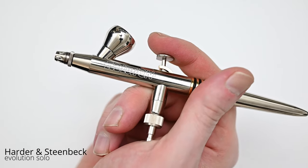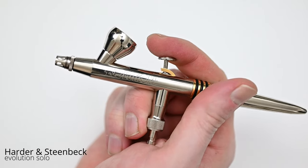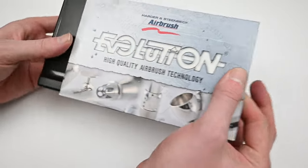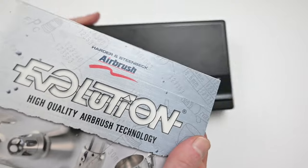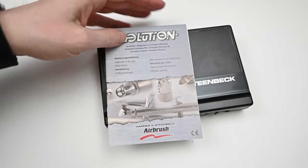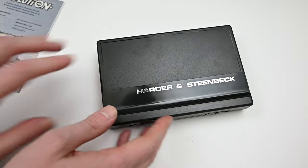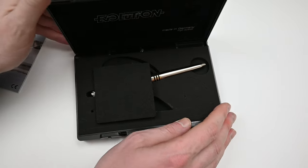Let's take a look at a brand new airbrush that I just picked up. This is the Harder and Steenbeck Evolution Solo. The Evolution comes in a pretty nice black plastic case, and this is the same one that you get with the Infinity. It comes with an instruction booklet that has a lot of great information in it. And because this is the Solo version, you only get the airbrush in the box — no extras.